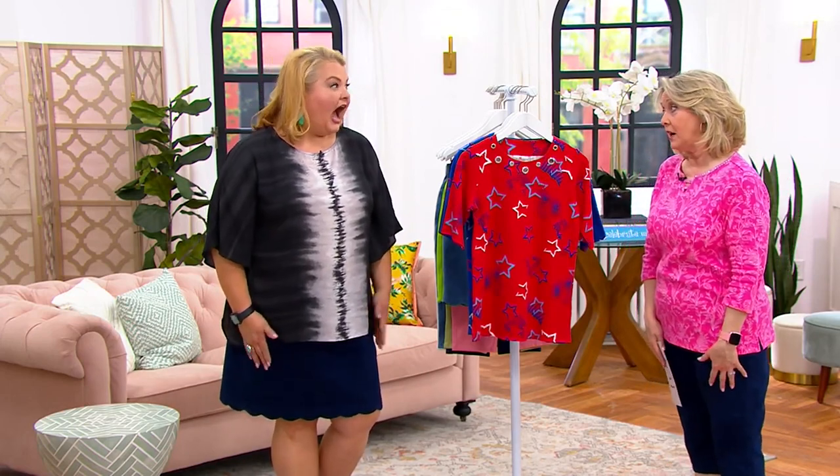Did you have a good Easter? We did — we hid the eggs on a beautiful day outside, the kids ran around and found the eggs, then they hid the eggs again and found them again. It's so great to have grandkids. Susan Graver is up next, and following that we'll have the QVC Fashion Closet with our today's special value at 11 a.m. Don't go away.